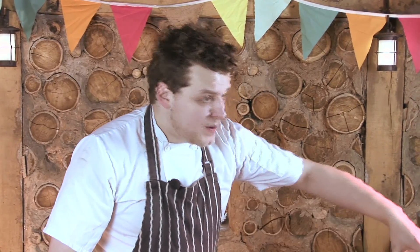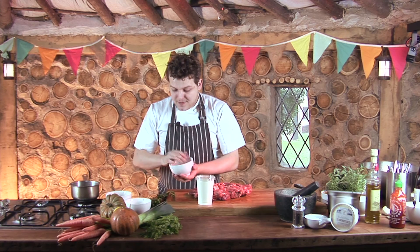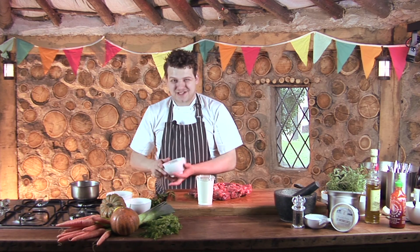For our marinade for the lamb we've got some natural yoghurt, some fresh mint from the garden, some cumin and some fennel seeds, as well as some ras el hanout, which is a fantastic spice that works really well with lamb.